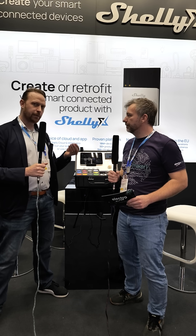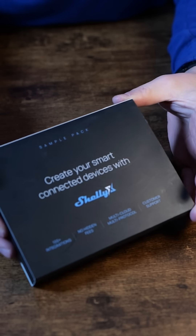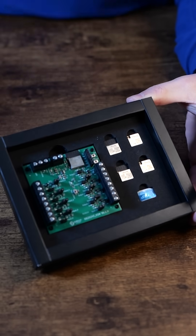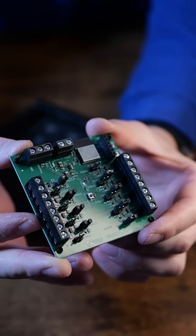I was attending Embedded World for Electromaker and I had a lovely talk with a Shelly representative that told me everything about the Shelly X initiative. In this box I've got the fully broken-out Shelly X chipset which is attached to the PCB, and I have access to all pins — that's the purpose of this development kit.